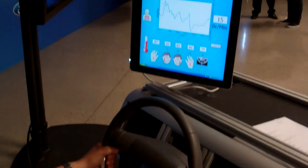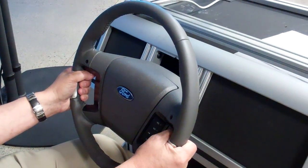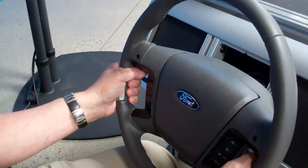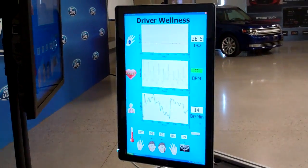And that's done through sensors in the steering wheel? It's done through sensors in the steering wheel. Right now what you're seeing is a research steering wheel, so I have to grip the wheel in a certain spot. But a production wheel of course would have these integrated throughout the wheel, so you could grip it more normally, and we would know something about your individual response to the situation.